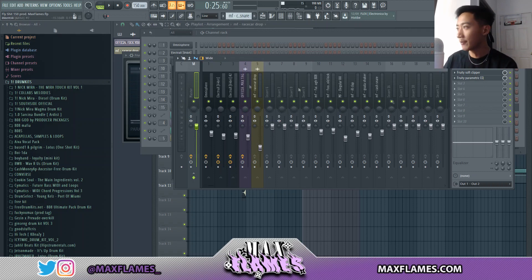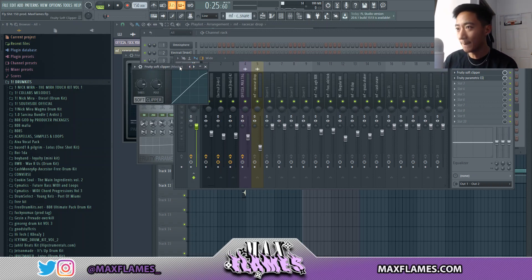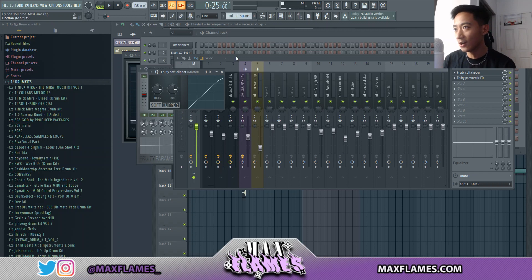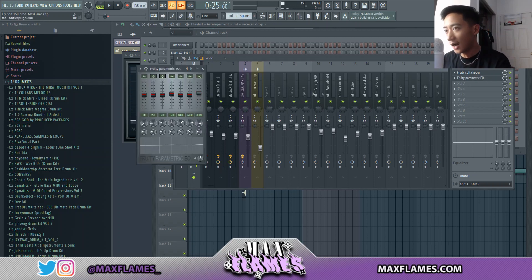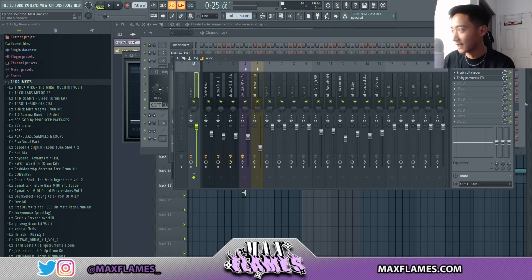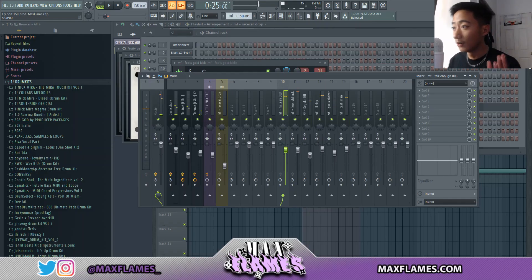The last thing I want to talk about is what I put on the master. All I put on the master is a soft clipper and a Parametric EQ. I use a soft clipper instead of a Fruity Limiter because a limiter will hard-limit the beat, whereas a soft clipper — as the name says — softly clips it. So kicks and 808s won't go over the level but they'll still hit hard. I also raise the high end and a little bit of the mids on the EQ to give the mix a little more character.